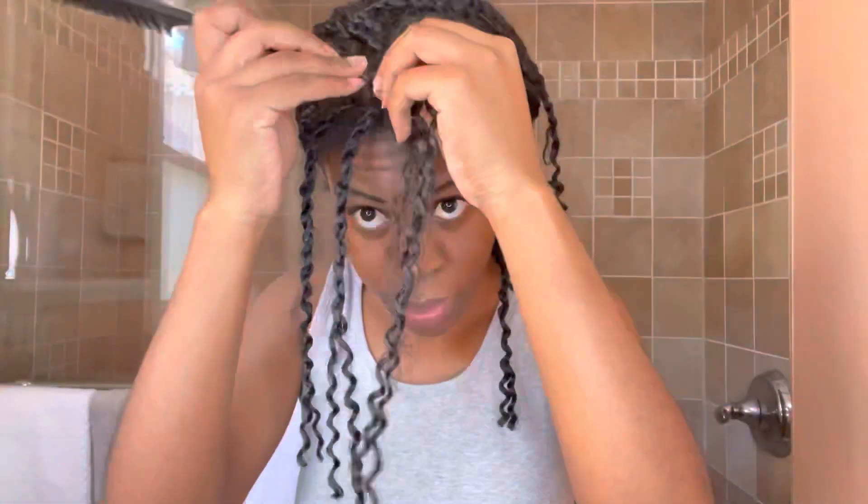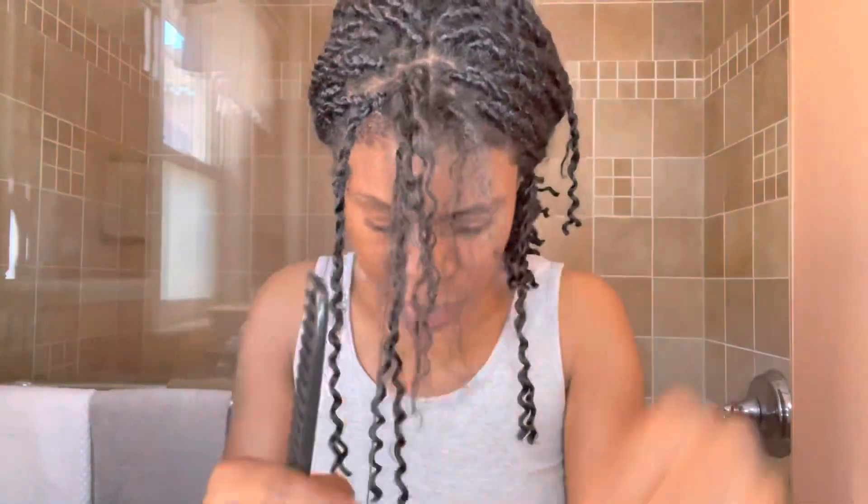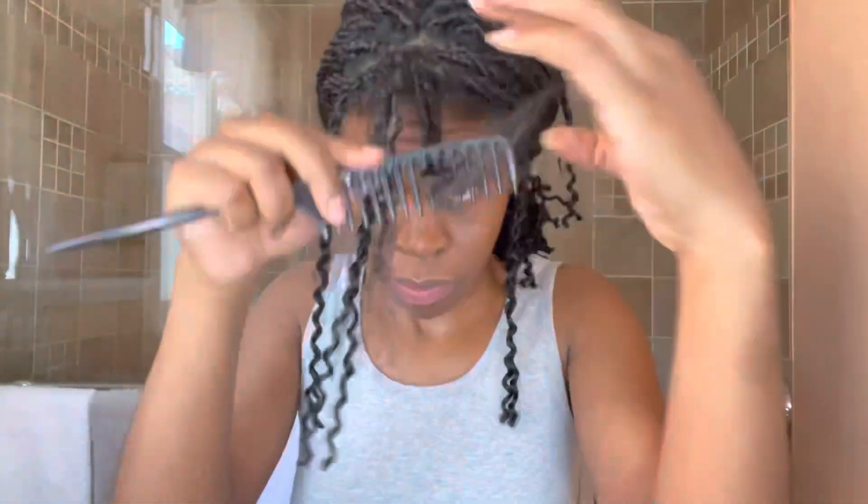I'm going to speed up this part because you don't need to see all of it. I'm pretty much going to be doing this the whole way through, and when I finish taking all the twists out I'll come back and show you the rest of my routine in the shower.